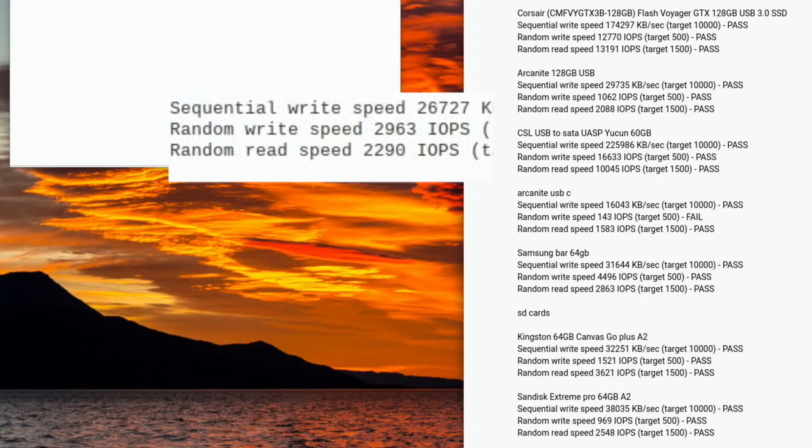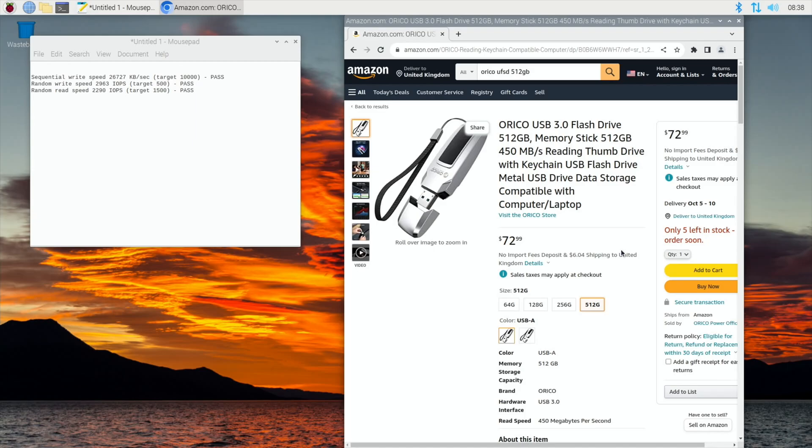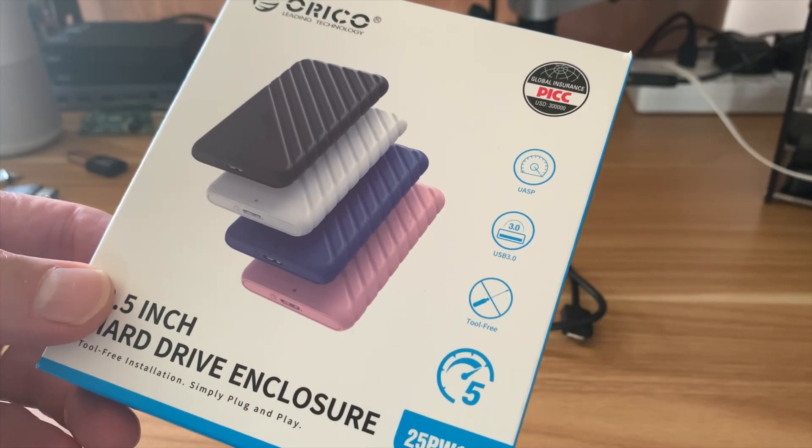Let's have a look at how much this Orico drive is, because for 512 gigabytes of a reasonably fast drive it's all going to be about the price at the end of the day. I found the SATA hard drive enclosure at £6.89, which is pretty decent. On amazon.com the 512 gigabyte drive is $72.99 - I think that's pretty reasonable for what it is. I wouldn't run an operating system from it, but it's great for backing up files.